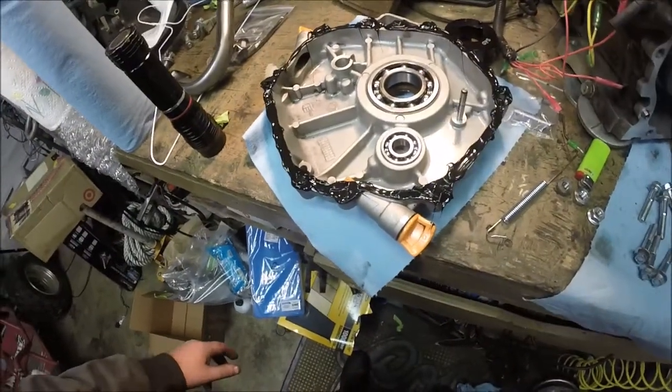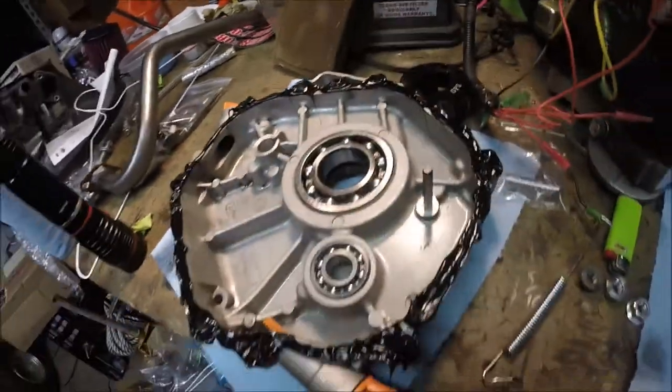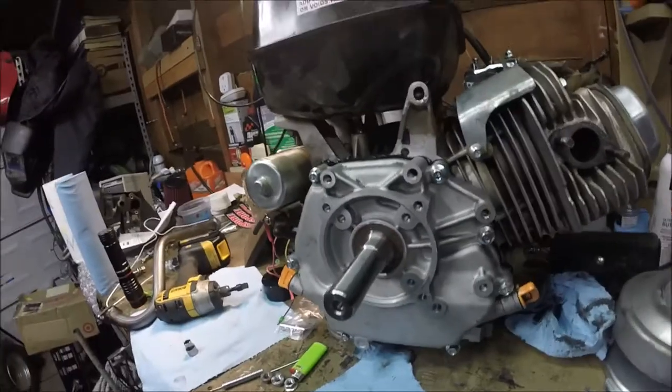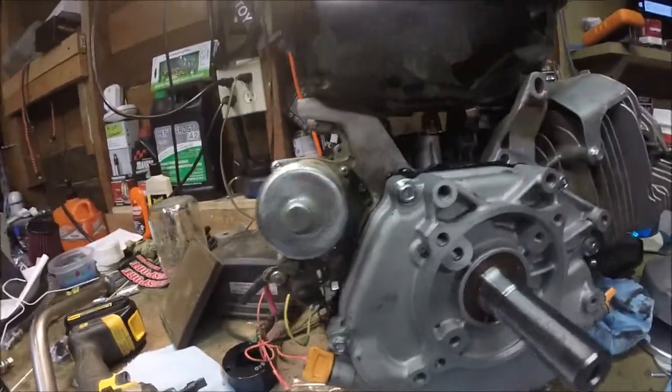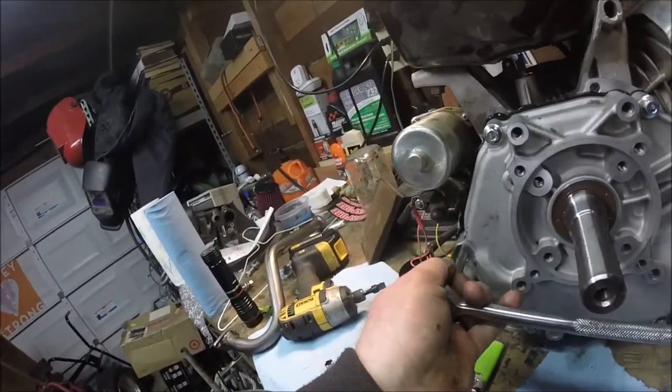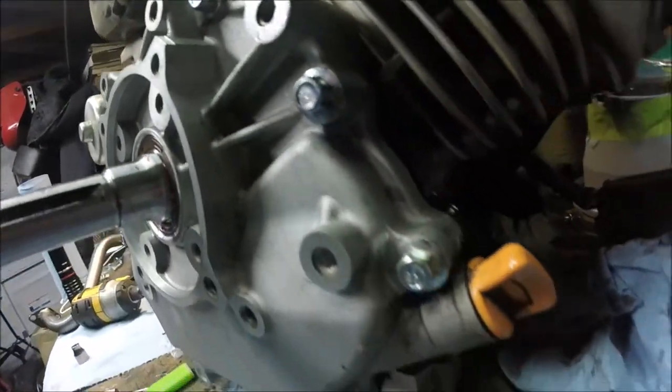We're going to go ahead and get this sealed and get this side cover back on. Put it all along the gasket mating surface, and now we can get this back on the engine. That is back together — all these bolts are tightened. You don't want to over-tighten them. I just used a 3/8 ratchet with a 10 millimeter socket, got them kind of snug and then cranked them down just a little bit more. As you can see it's kind of oozing out the sides — that's what I want to see, similar to doing an oil pan gasket or timing cover. So we're going to wait for that to dry.